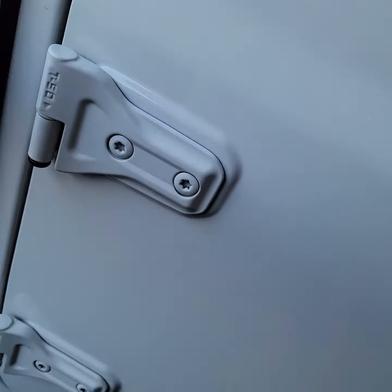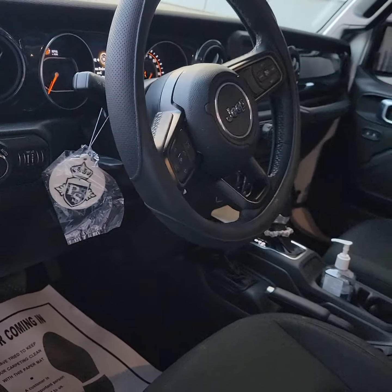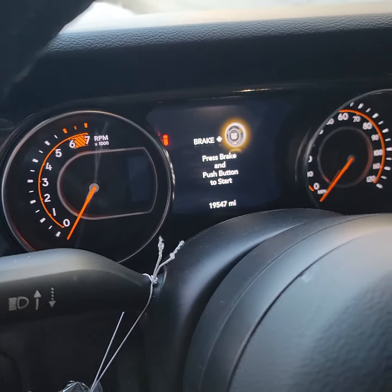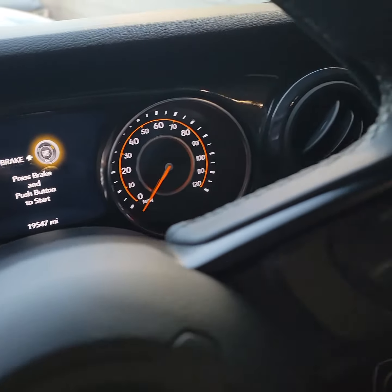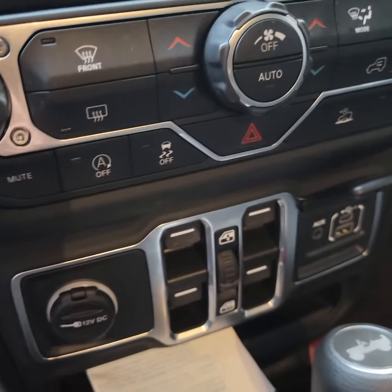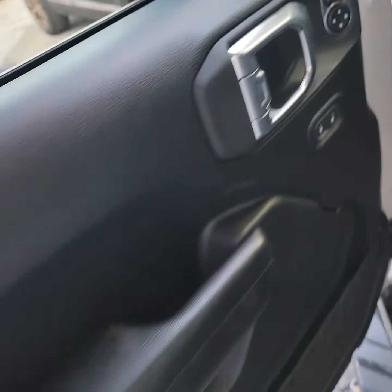Let me show you guys the inside. You got the Platinum Style air freshener. Here's what the gauges look like on the inside. Now the crazy part on this one is that it has the window switches right here in the middle, in the center console — most of them have them on the door.